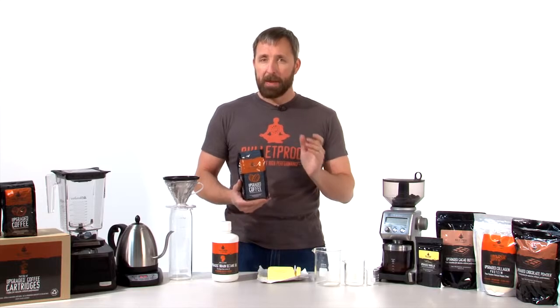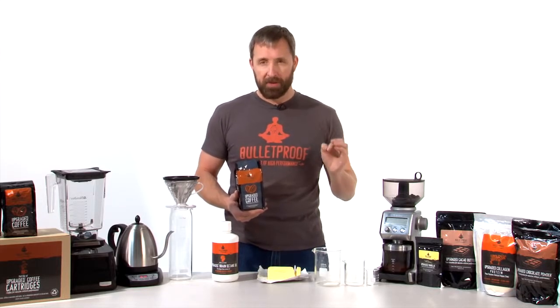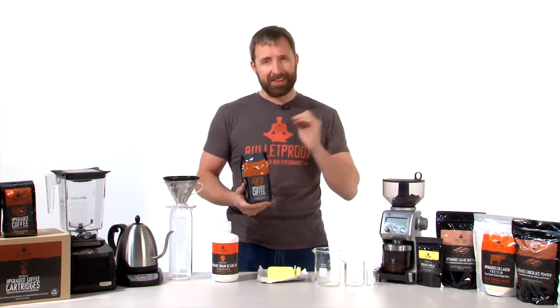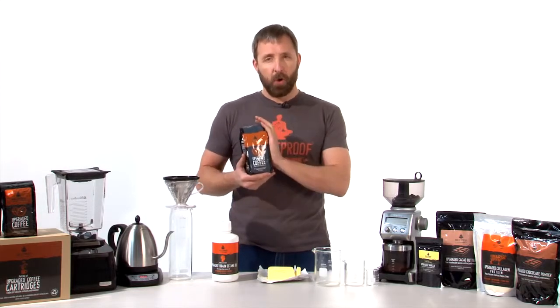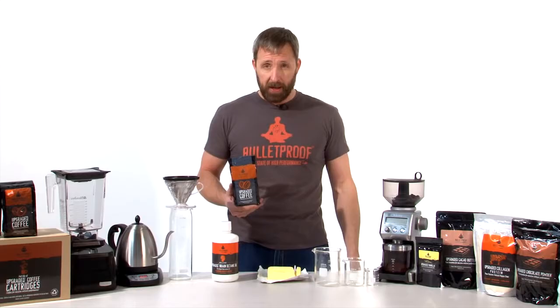I re-engineered the coffee process to create the Bulletproof process that makes beans without the toxins that rob performance from you every single time you drink most coffee. We even laboratory test the coffee to verify that the list of Bulletproof performance-robbing toxins is not present, so what you get is an ultra-clean bean that makes you feel good all the time when you drink it, and it doesn't cause food cravings the way normal coffee does.